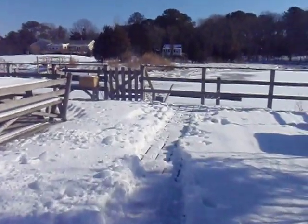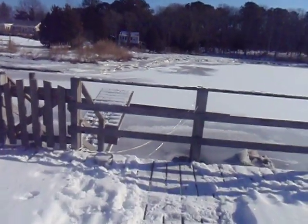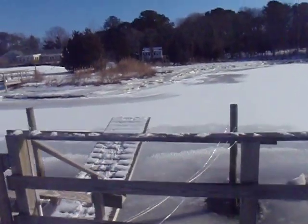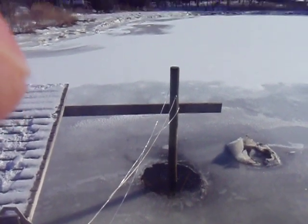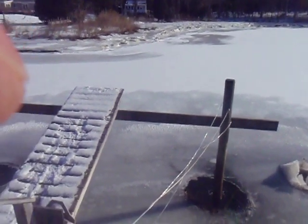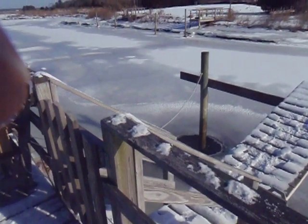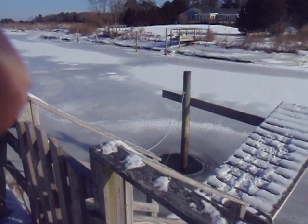This is a video to demonstrate a way to keep your pilings from being pulled out of the water by the ice in the wintertime. For about $60 worth of inexpensive stuff, you can have a setup like this.